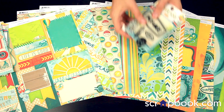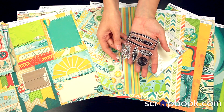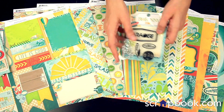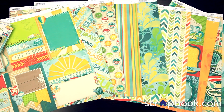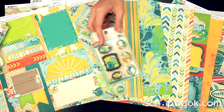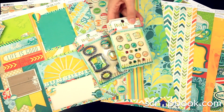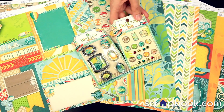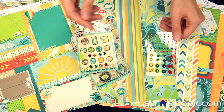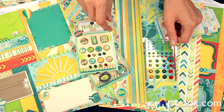There are the coordinating clear acrylic stamps — I like the little surfboard. There are some fun hardware embellishments: the trinkets, the brad set, as well as the coordinating jewels in the Key Lime colors. Those look really nice on your 12x12 pages.